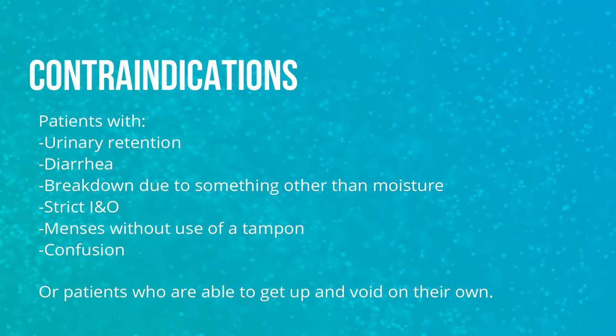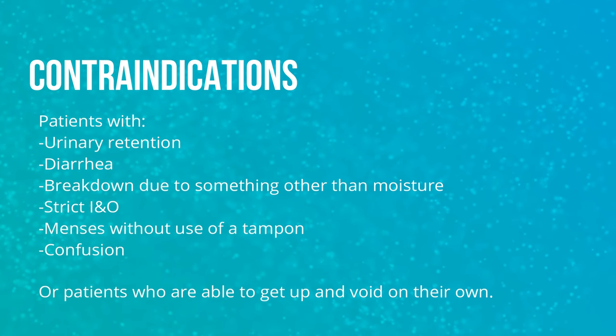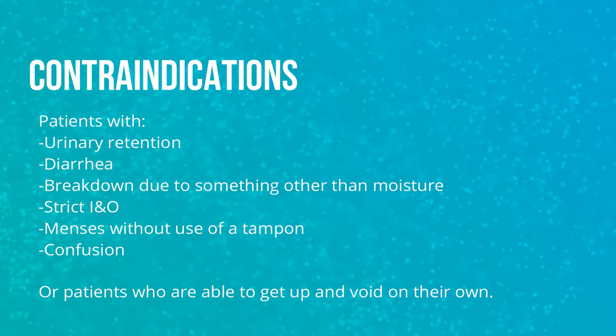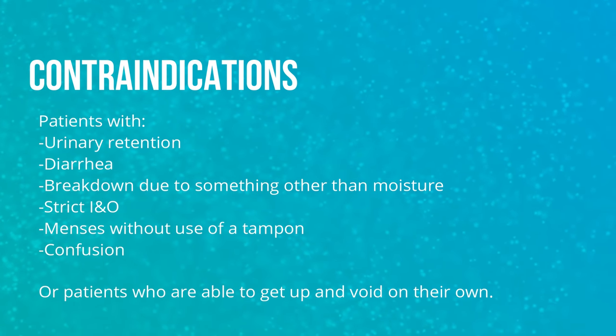Contraindications: patients with urinary retention, diarrhea, skin breakdown due to something other than moisture, strict isolation precautions, menses without a tampon, confusion, and patients who can get up and go on their own.